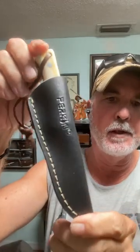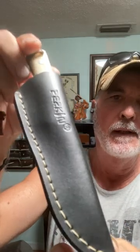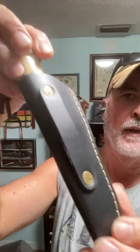This is the Perkins Damascus Steel Hunting Fixed Blade Knife. Nice leather sheath, handcrafted. Nice belt loop.